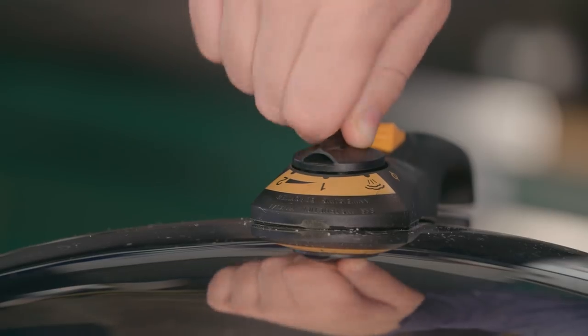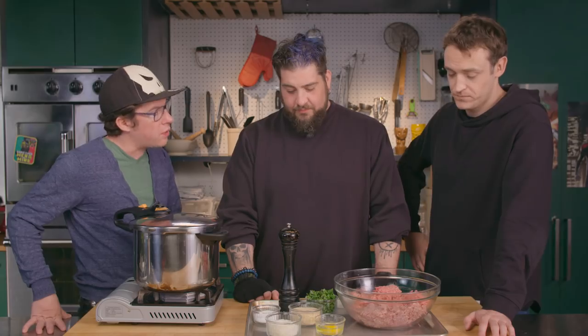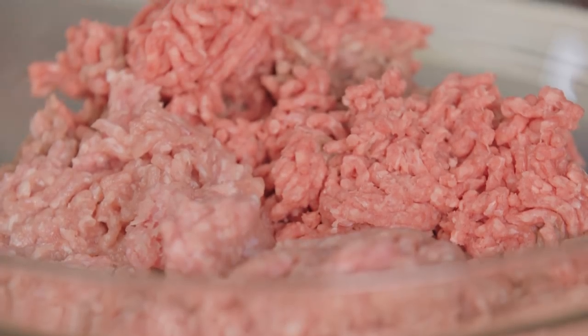The cool thing about a pressure cooker is it has a valve and the lid locks. So you're just going to do that and then we're going to make meatballs and put it in there? Yeah. Is this how easy cooking is? Yeah, when you have a plan. Before you, we have meatball ingredients. What's in here? That's beef and pork.